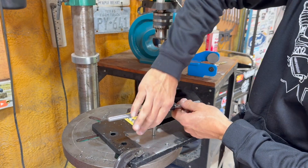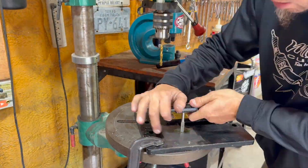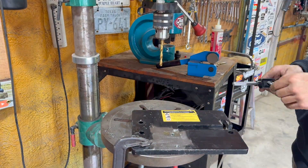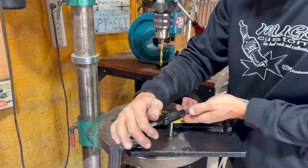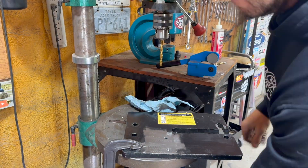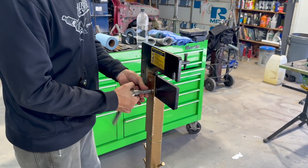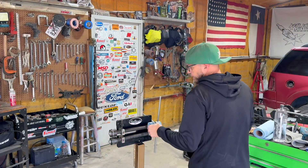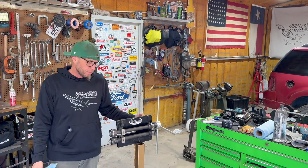Tap this other one. It looks like it's going to line up well. Now it's even cooler — it'll hold both bead rollers. Both of them accept the same size dies.